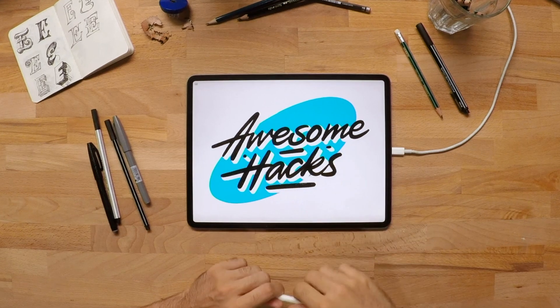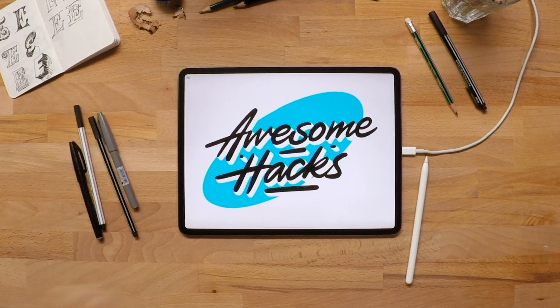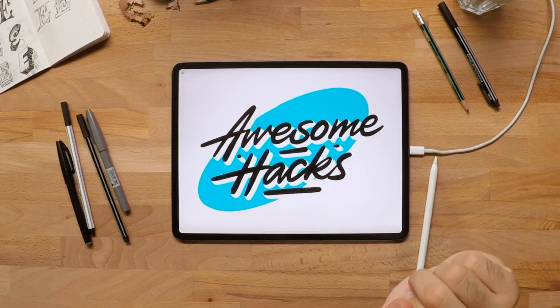Finally, once you're done with your piece, use four fingers, tap on the screen, let it go into full screen, and sit back, relax and enjoy what you've just created.